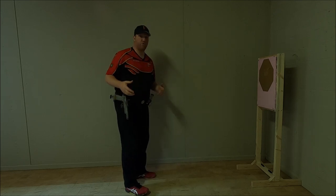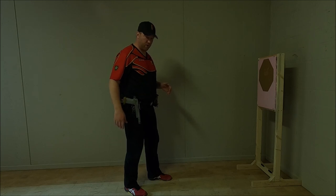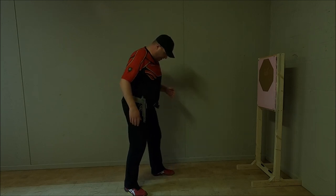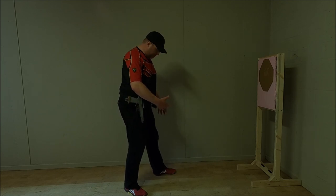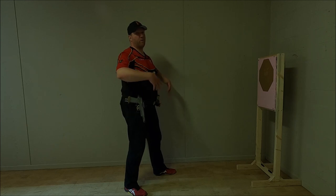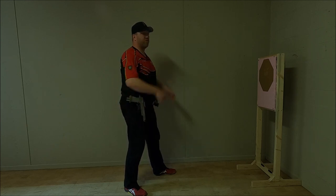Also try to land on the tip of your foot when you do the turn, and not on the entirety of the foot or the heel, because that will create a shock that moves through your body and impacts your grip and your sight picture.